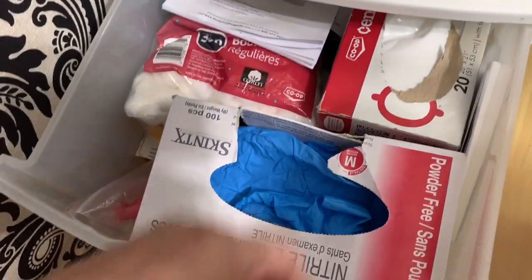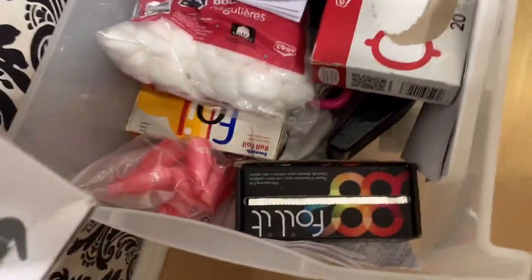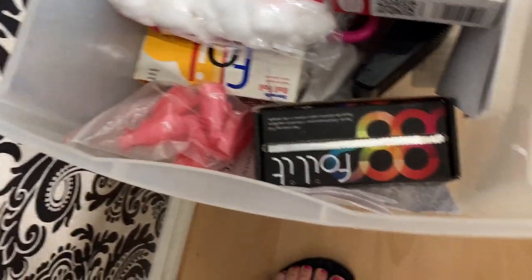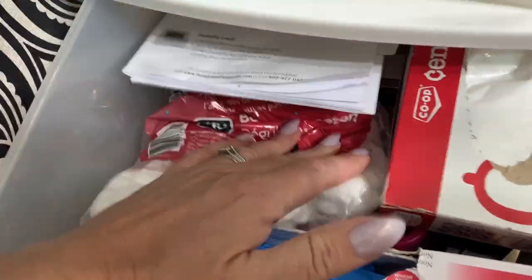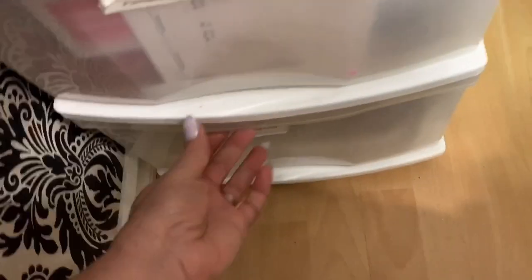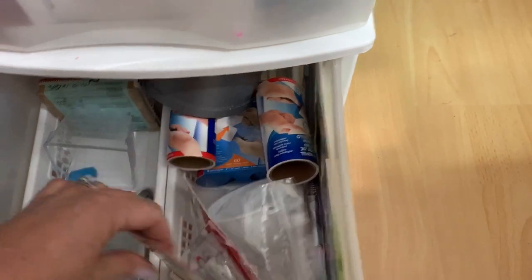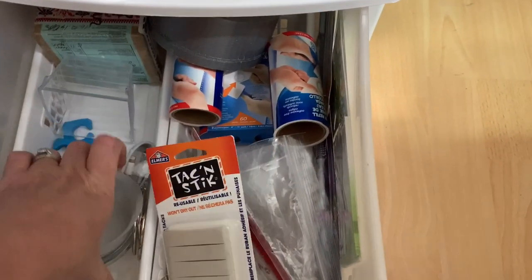This one is just my gloves, some bags, some cotton balls — just kind of a mixture. Foils, some clamps for removing products. And this one is just some more storage — extra products that if I need, I know where to find them.